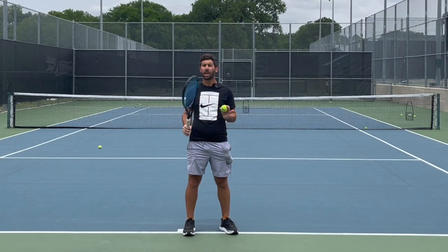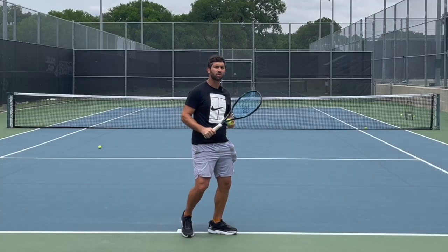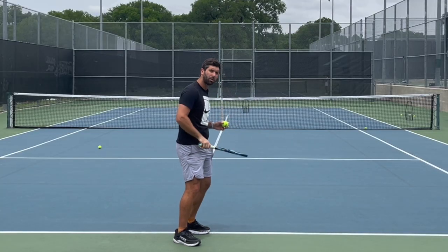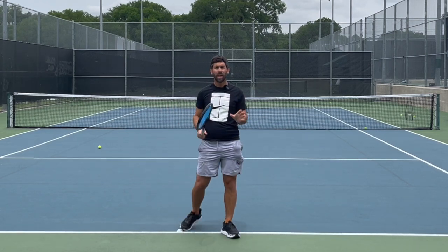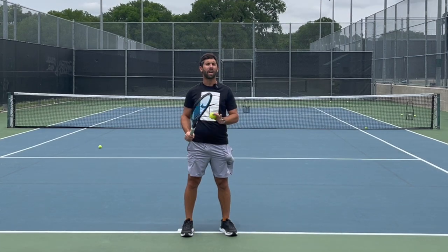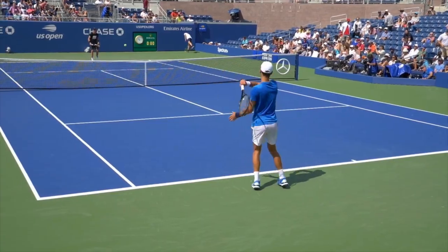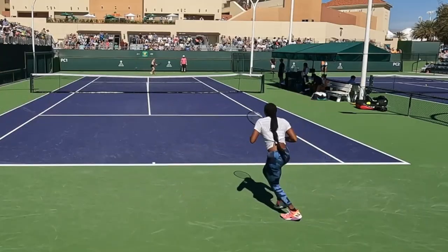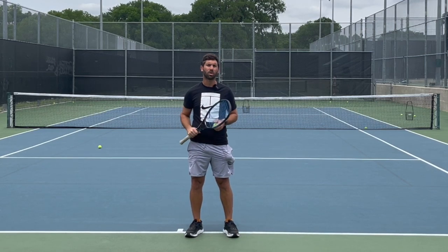Today we're going to talk about the most versatile and probably most important footwork you can use to get from that 3.0–3.5 level to the 4.0 and up. It's called the outside transfer step. When you're learning tennis, you generally learn how to step into the ball with your front foot to hit your strokes. This is a very important step, useful all the way to the highest levels, but only for low balls. For almost every other shot — the volley, the approach shot, the return of serve, and anything above the waist or moving away from the middle from the baseline — you're going to want to learn how to hit off your outside foot. So today I'm going to show you how to do that.